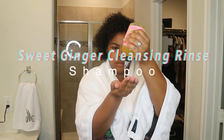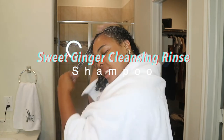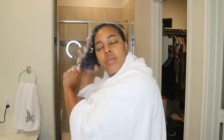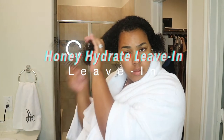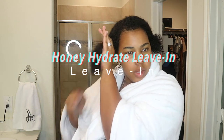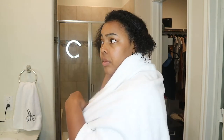Now let's get into this lovely wash and go. I'm going to show you this quick five-minute wash and go — applying products, then blow drying. You will see me wash my hair, which did add a little time, making it more like a 10-minute wash and go. I washed my hair with the Sweet Ginger Cleansing Rinse from Camille Rose, added the Honey Hydrate Leave-In, then topped it off with the Curl Maker, followed up with my Dyson blow dryer.